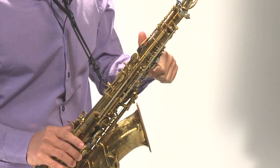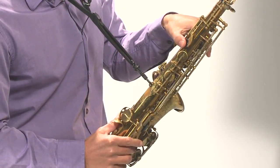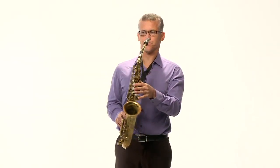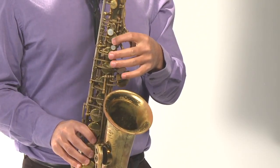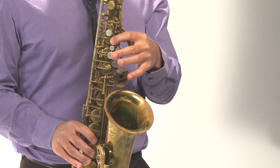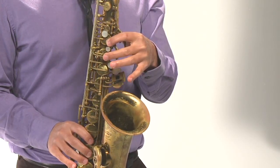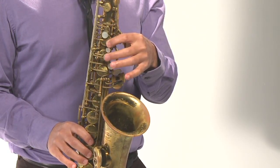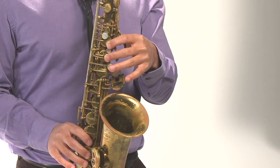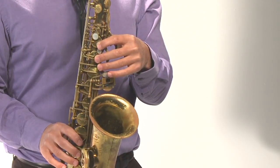We'll start with the thumb — it's going to go right here on the thumb rest, right below what we call the octave key. The next finger, the index finger, is our first finger — finger number one on a fingering chart — and it goes right below that top key. Your middle finger will skip that little key in between and go to the next big key. And the third finger will go down to the next key — the main key. It just falls right into place.